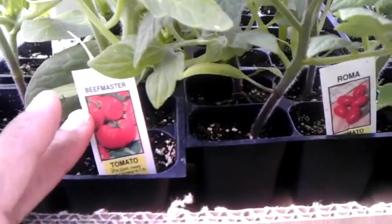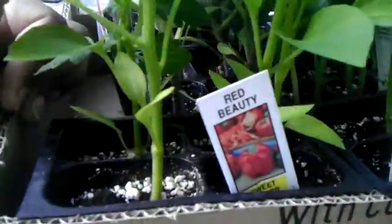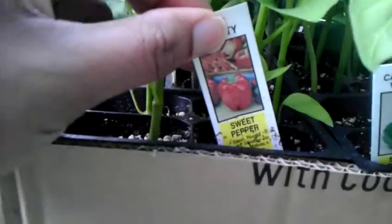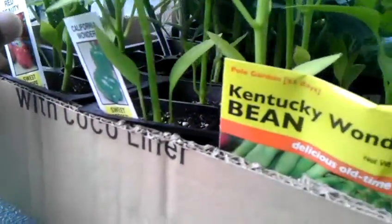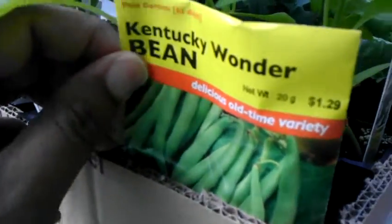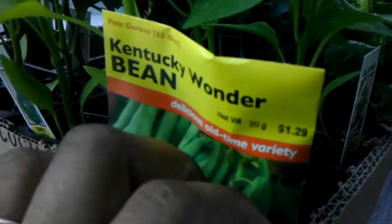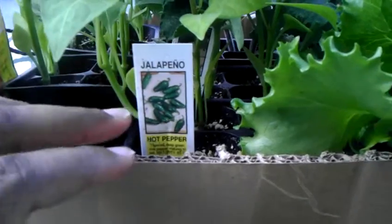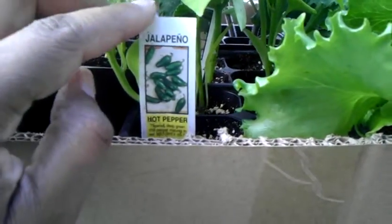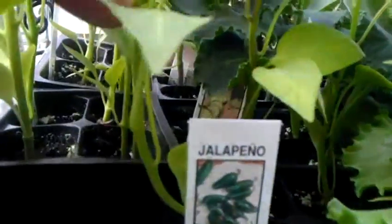We have some tomatoes — these look like some kind of plum tomatoes. Some sweet pepper, more sweet pepper, I guess it's a red sweet pepper, red beauties. We bought some string beans. I made some fresh string beans the other day and they were just too good — made the canned string beans taste really not so nice.